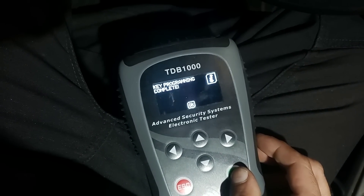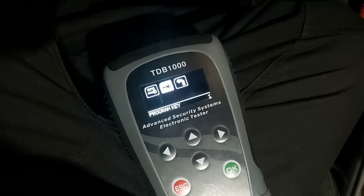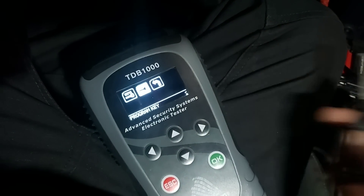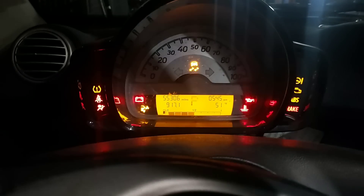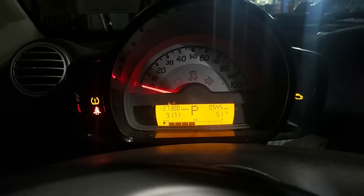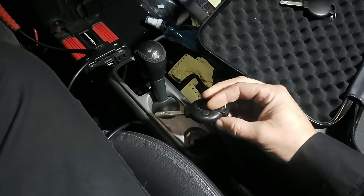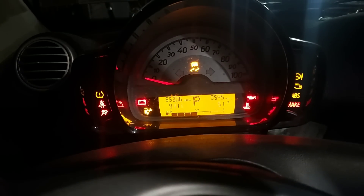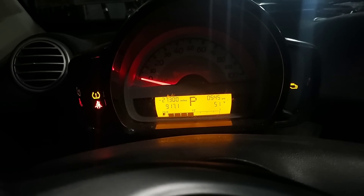Key programming completed. Cycle all the keys - okay, so now let's check. Nothing on this one, but this is the one with the bad remote. Key off for a second, then turn the key on - that one fires it up. Back over to our original key, key in the ignition - fires it up. There we go, two keys programmed.